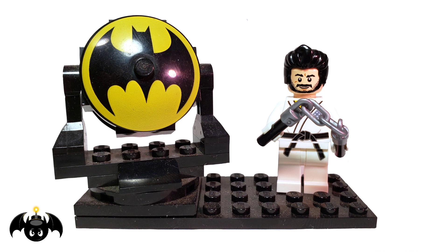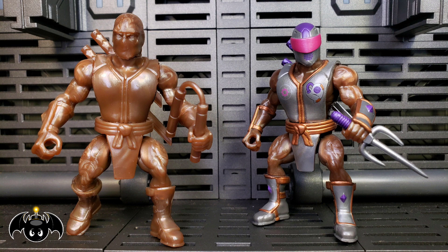Cowabunga dudes and dudettes, this is Anthony aka Batbomb82 and today I'll be doing a review of the Dropcag exclusive Battle Tribes Ninjas. I am so stoked as always to get new Battle Tribes in my collection as they're some of my favorite toys. So let's check out these new awesome Glyos figures.